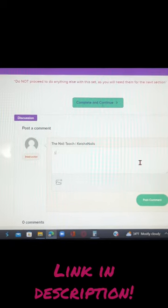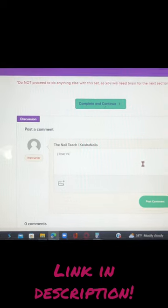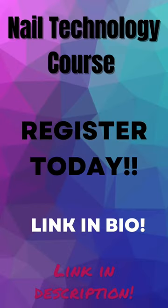It is priced affordably so you can pay for it, and there are payment plans also available. All the information is in my bio.